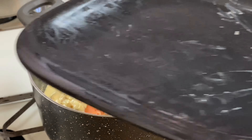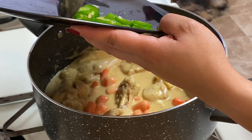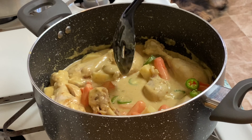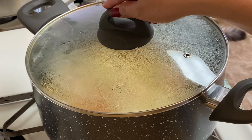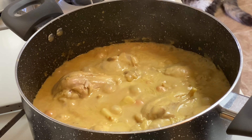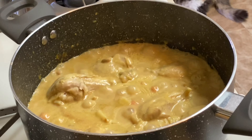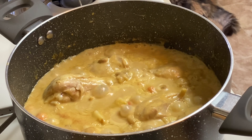Let it boil for 15 minutes until the sauce thickens. It's boiling. We'll also add black pepper. Smells really good! The potatoes are still a little firm — another 5 minutes. The aroma is amazing.